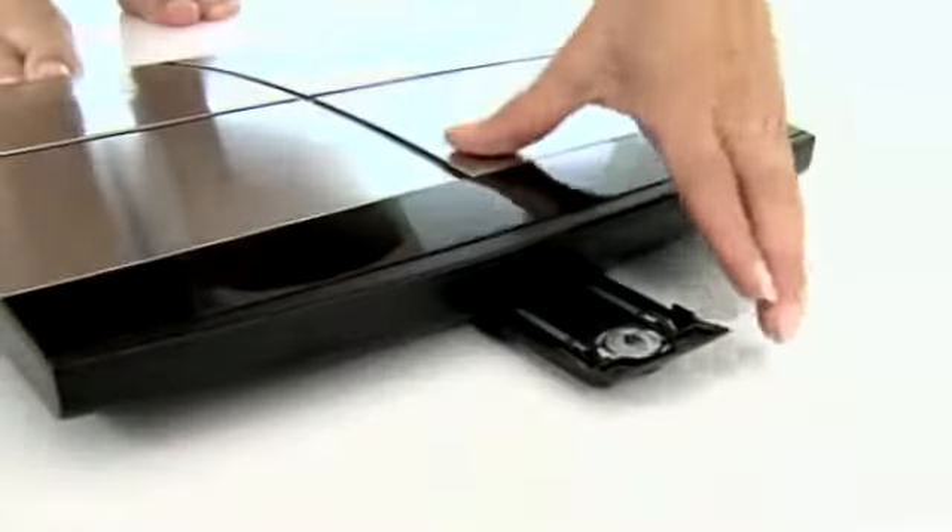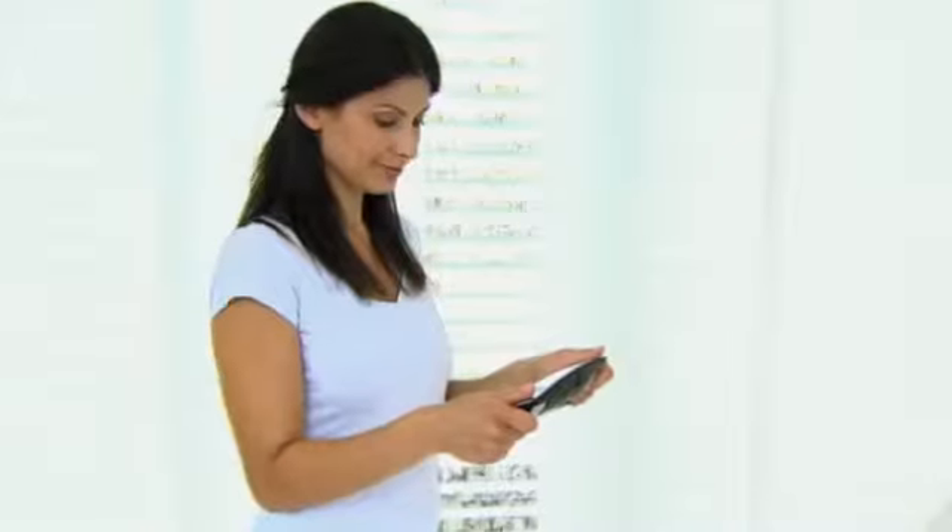The detachable display is easy to read and communicates with the electrodes by radio transmission.